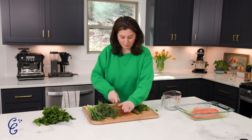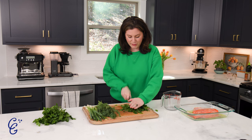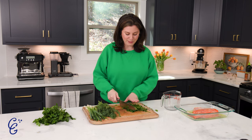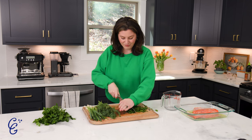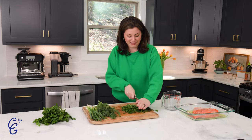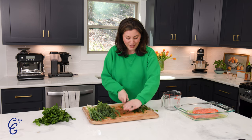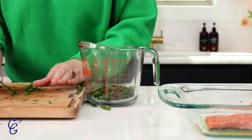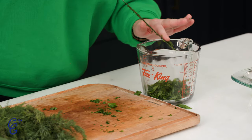Actually, the first time I made this recipe was in 2020 when we were home for months and I made every recipe I'd never made before. We're going to put the herbs on the top and the bottom of the salmon. Beautiful! And now we're going to do our dill.